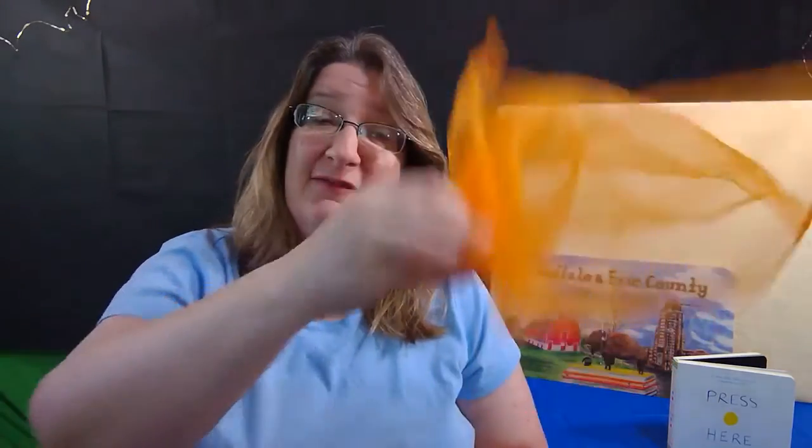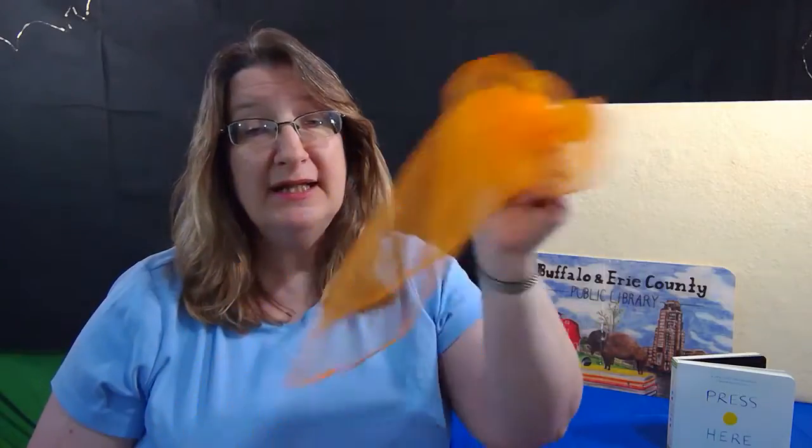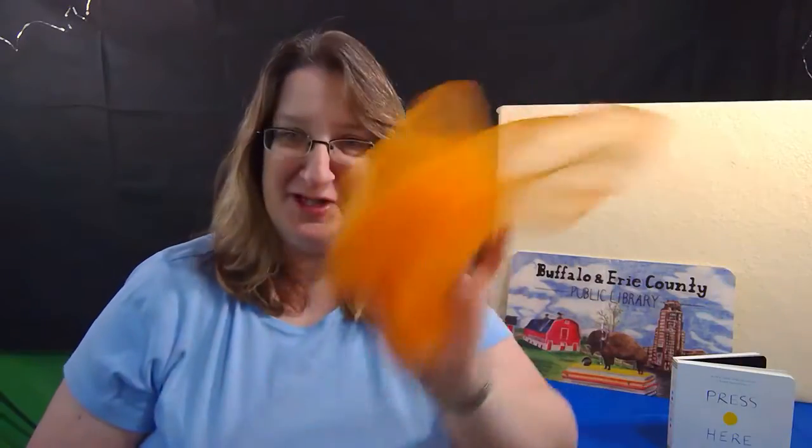And now our final song with the scarf is We Wave Our Scarves Together. We'll always start with the peek-a-boo song and always end with this one as well. We wave our scarves together, together, together. We wave our scarves together because it's fun to do. Wave them up high, down low, really fast, really slow. We wave our scarves together because it's fun to do.